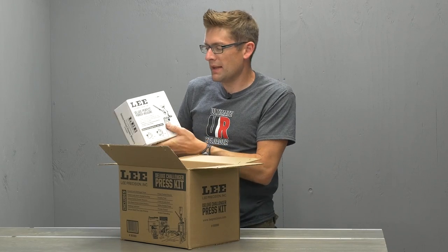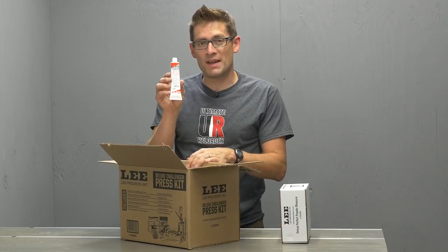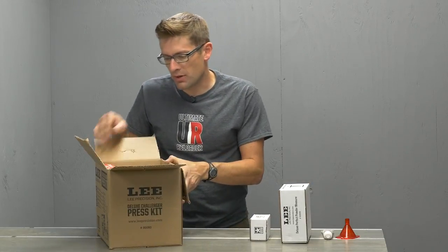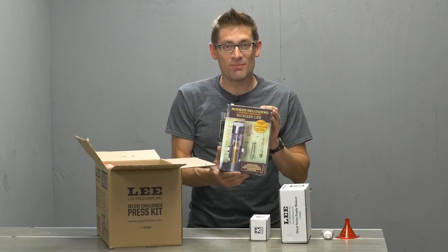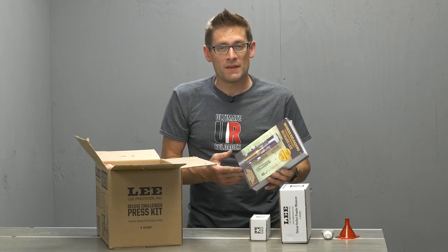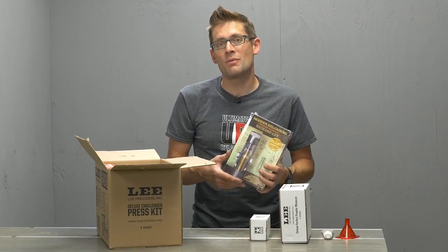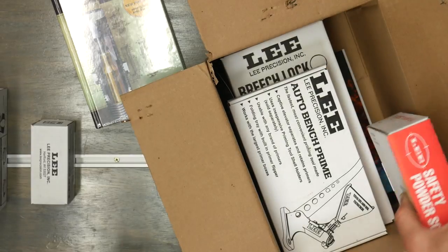So we have the Lee Deluxe Perfect Powder Measure - that's going to be interesting, I haven't used that one yet. We've got some Lee Resizing Lubricant, Powder Funnel, Deluxe Quick Trim - can't wait to try that. Modern Reloading by Richard Lee, the second edition. I just finished reading this book and I'm going to do a separate video on that. It's really comprehensive - you get a really good perspective on reloading from Richard Lee himself, the gentleman that started Lee Precision. He's also got a unique approach to load data - it's sorted in velocity order, there's quite a bit of cast bullet data in the book, and he's got a really interesting algorithm for calculating reduced loads. It's a really good manual.